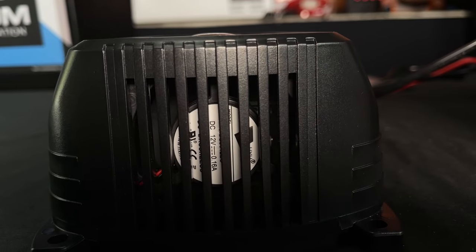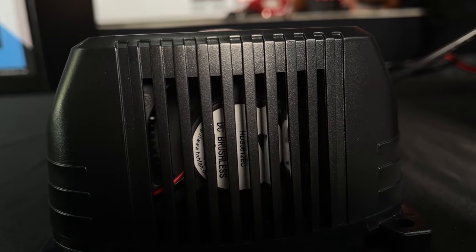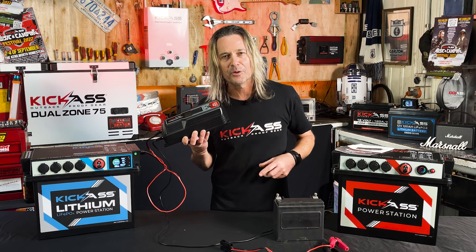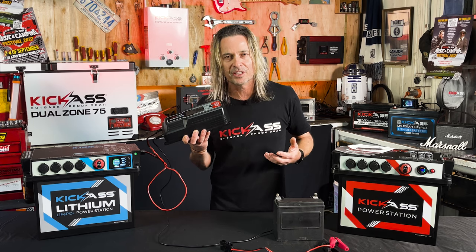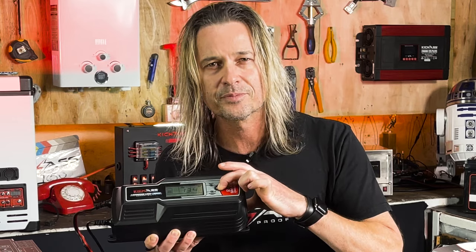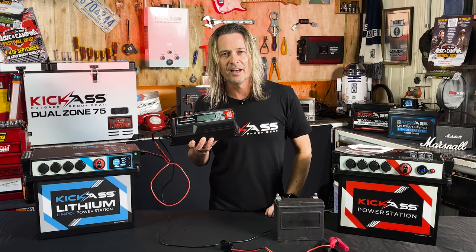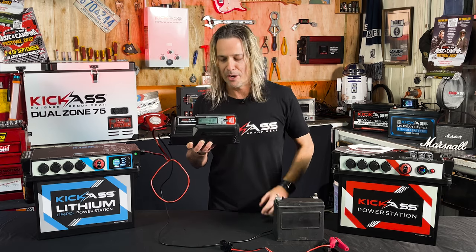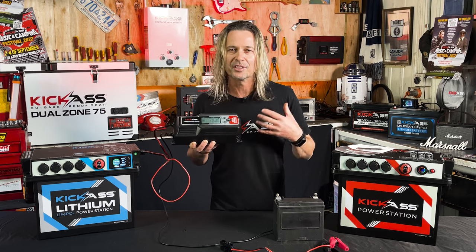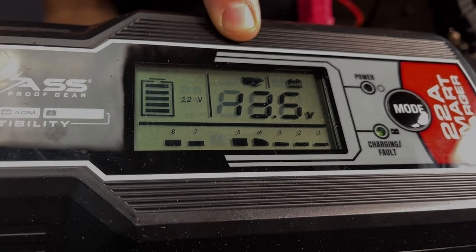As you can hear, this is a big beefy charger. It's got a huge oversized fan in it to keep everything nice and cool. But if you've got it in your caravan or your boat, or you want to get to sleep at a campsite, all you need to do is press this down for four seconds. Bingo — you've got it in night mode. Not only is the fan turned off, but it's going to reduce the charge current to about four or five amps, and that way you can still wake up in the morning with a nice charged battery.